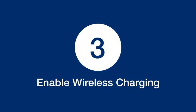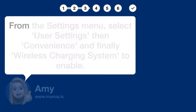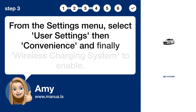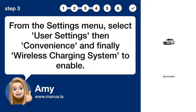Step 3: Enable wireless charging. From the settings menu, select User Settings, then Convenience, and finally Wireless Charging System to enable.